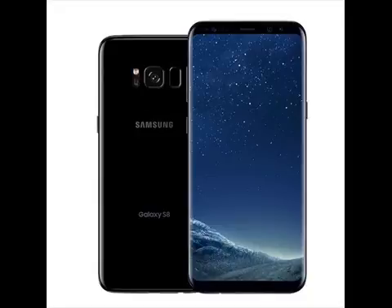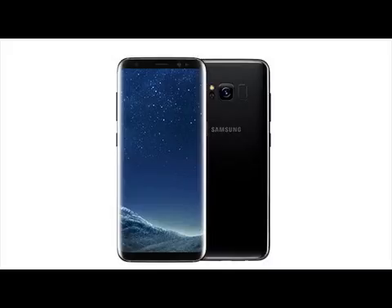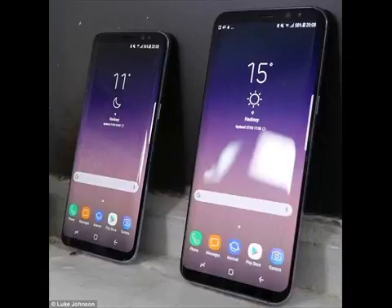Without a physical home button, the fingerprint scanner is relegated to the back of the device next to the camera. Samsung also includes facial recognition via the front-facing camera. Samsung Knox will allow for more security configurations — for example, you can unlock your smartphone one way and protect other apps and data using another security option. Businesses will also get enterprise features and the capability to deploy persistent settings across devices.